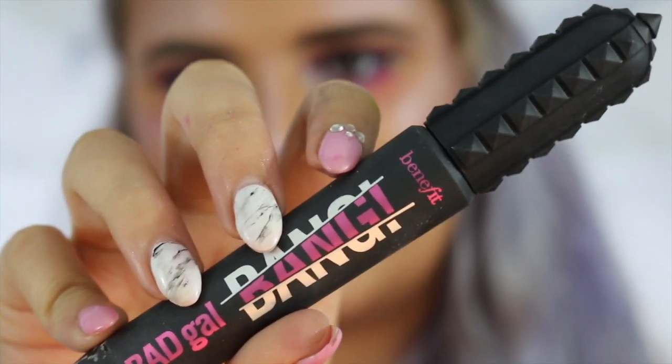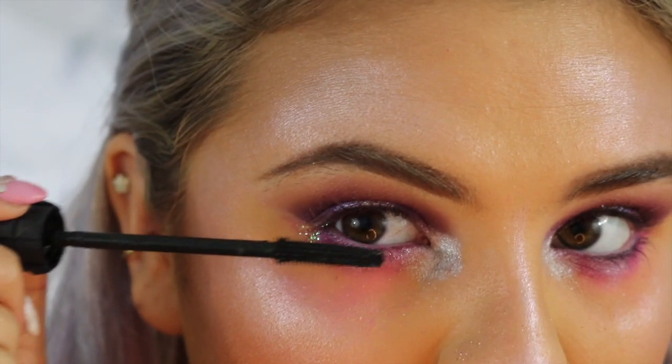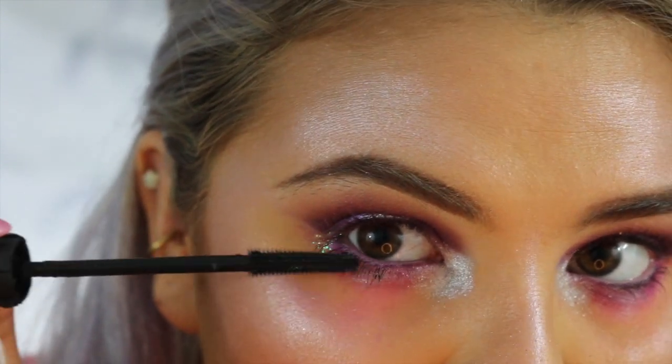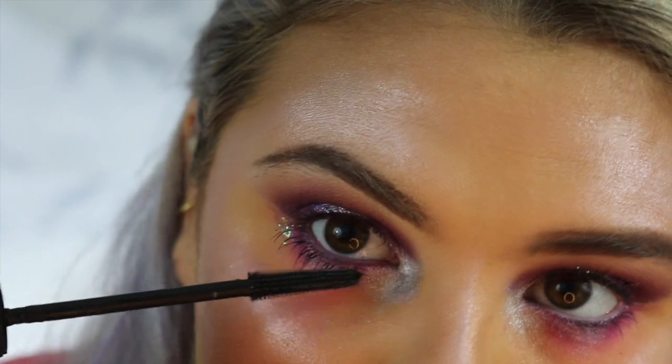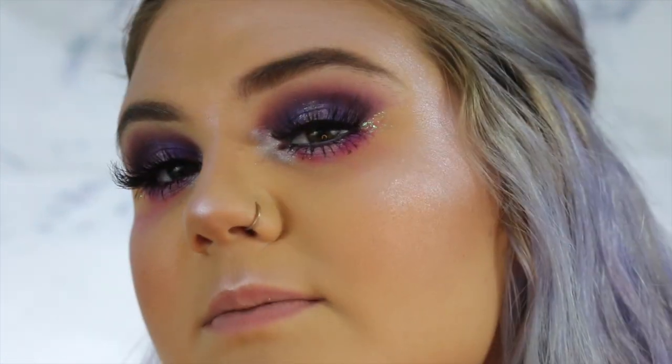I kind of went big and messy with that inner corner. Now I'm going to go in with my Bad Gal Bang Mascara from Benefit Cosmetics after I do some setting spray. I just put on the Dodo lashes in the style D301. This is what they look like, and this is what the look looks like so far. I like it — not too bad for someone who didn't plan out this video at all.